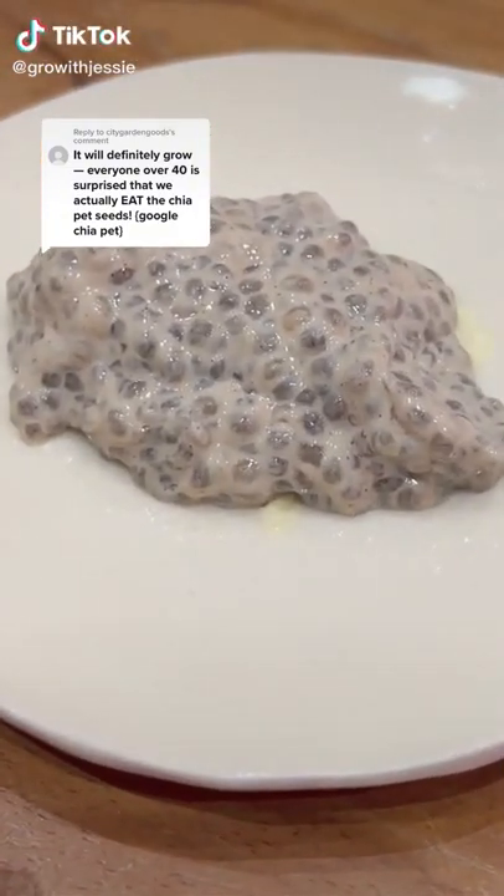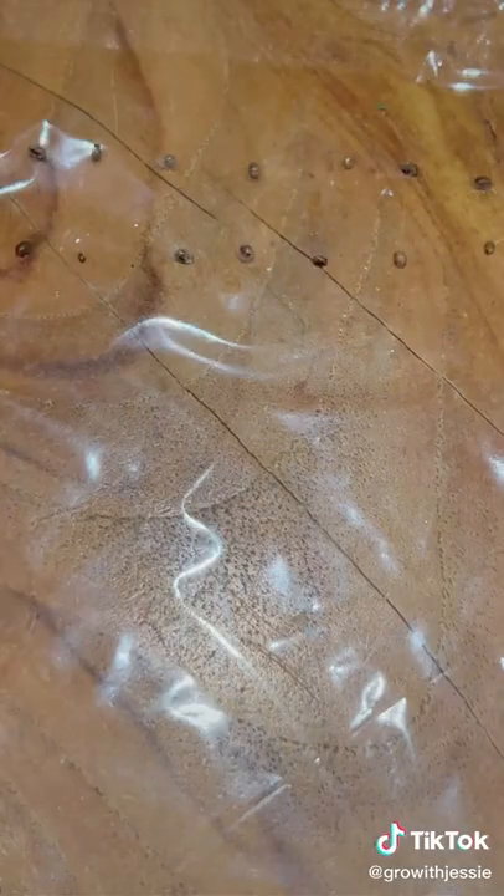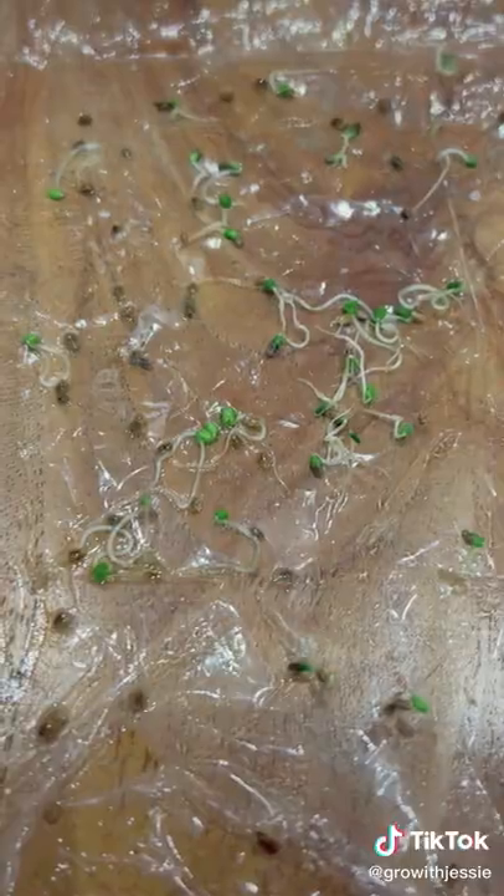As you know, we've been trying a lot of plant experiments lately, but our most successful one is this chia pudding. We removed the seeds and got them on a piece of damp saran wrap, and what do you know, they actually sprouted.